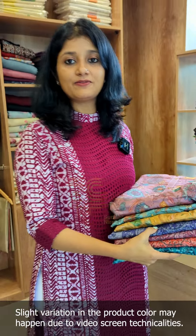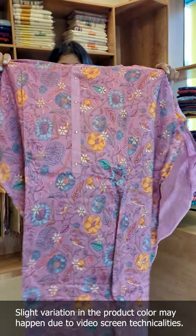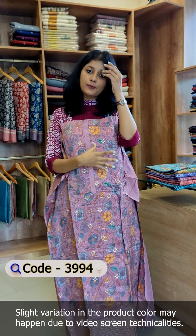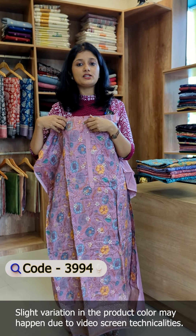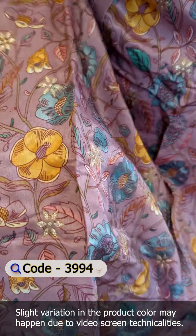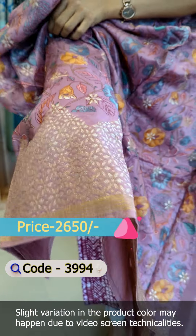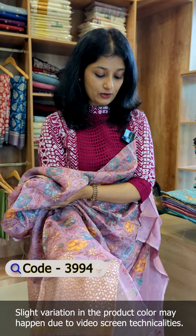First, we are going to design the mussel silk fabric. This is the design of the purple paint color. This is the pink shade. In this color, it is on the purple paint. Our style has the blue paint color for the white paint. It has a borderline hemline. It is a pattern like that.